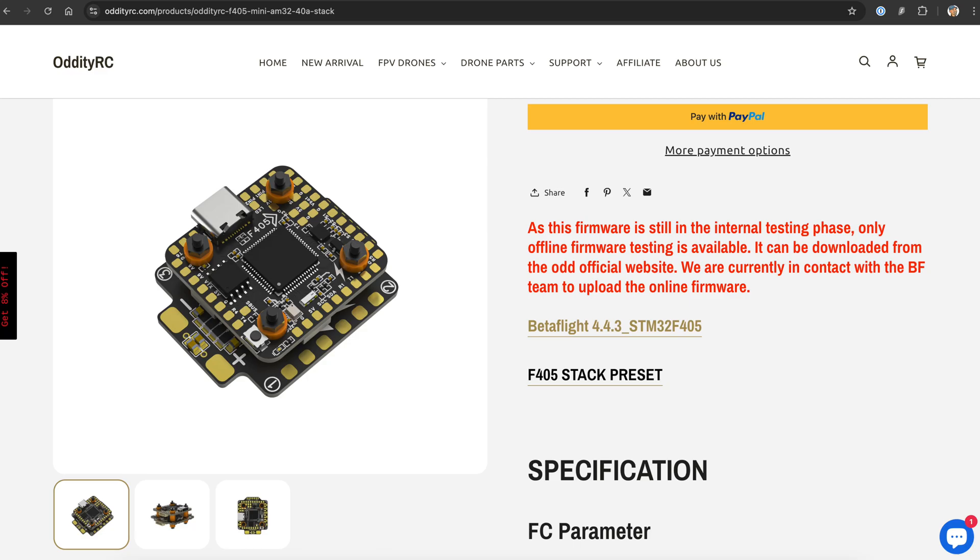It also works with both Betaflight and iNav, which gives you flexibility depending on what flight features you prefer. The Betaflight target isn't available in the configurator yet, but Oddity RC provide downloadable firmware for Betaflight 4.4.3 on their website. They also say they're working directly with the Betaflight and iNav dev teams to get official support, which is exactly the right thing to do.